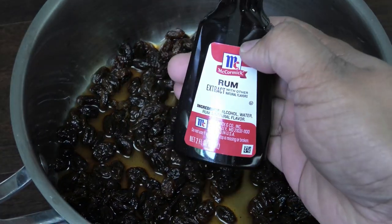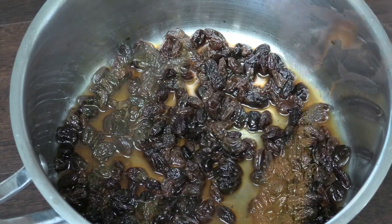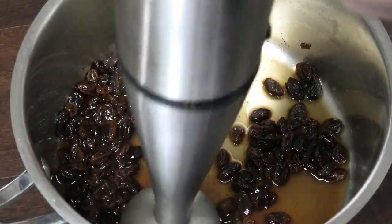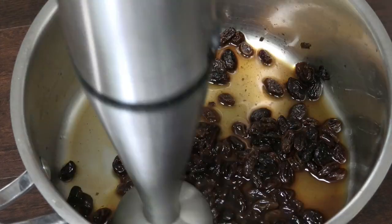Now I'm going to add some additional rum flavor with this rum extract and mix that in. Once properly mixed in, you're going to use your blender or your immersion blender to blend this into a fine paste.